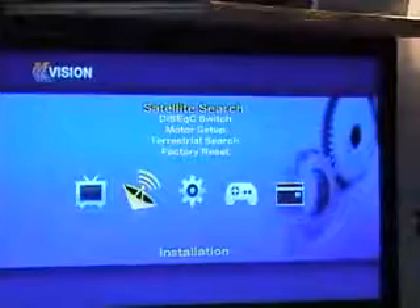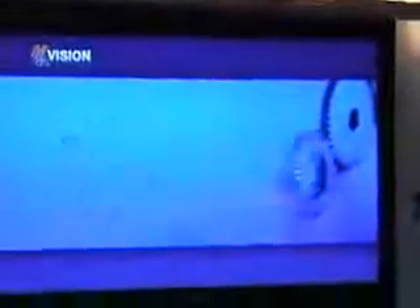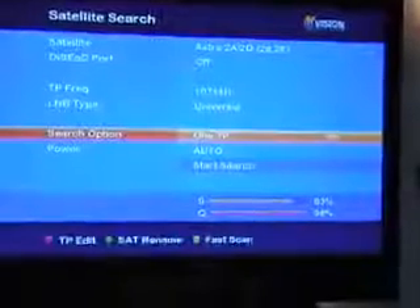At this point, what you'll do to tune in this channel is come along and press the menu button, then go to the installation menu and choose satellite search. Enter the password, which is four zeros, and then come down and choose the search option, which is one transponder.